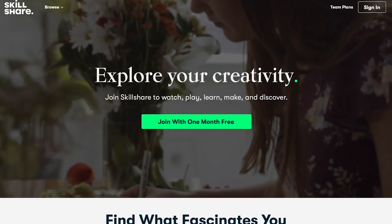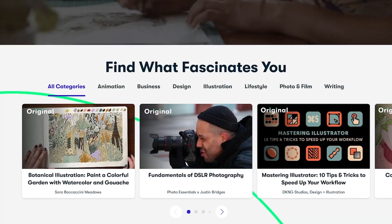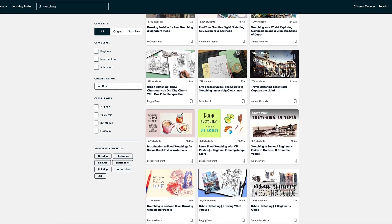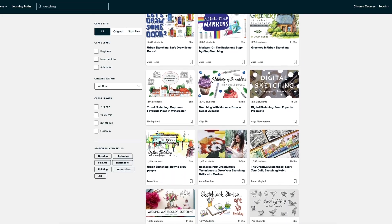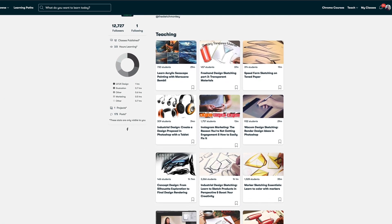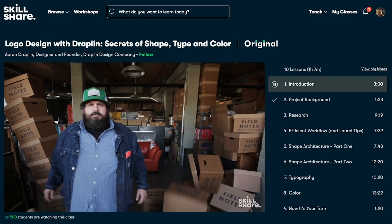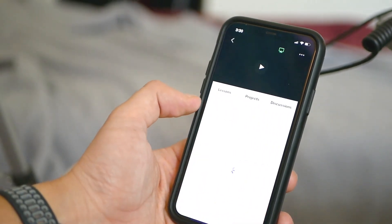Before we continue with the redesign, I'd like to take a minute to thank today's sponsor, Skillshare. I want to encourage you to explore new skills, deepen existing passions, and get lost in creativity — that's exactly what you can do on Skillshare. It's an online learning community with thousands of classes in a wide range of topics, from drawing and sketching to business and strategy. Most classes are straight to the point and you can watch them at your own pace. I'm a fan of Aaron Draplin's design classes, specifically his new class, Dirty Design with Draplin: Crusty Techniques to Create Truly Original Work.